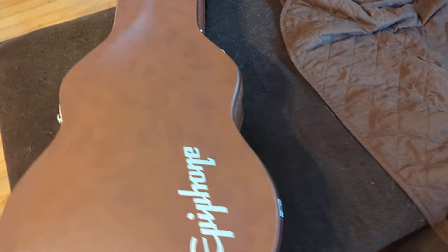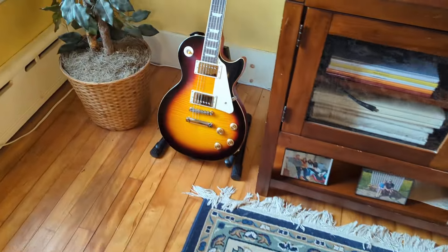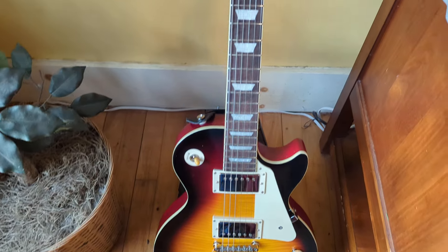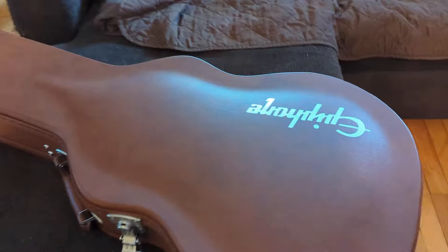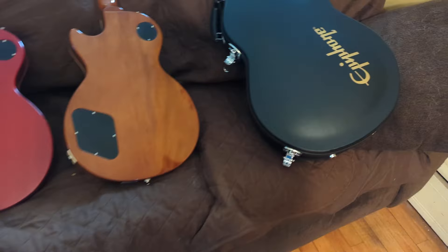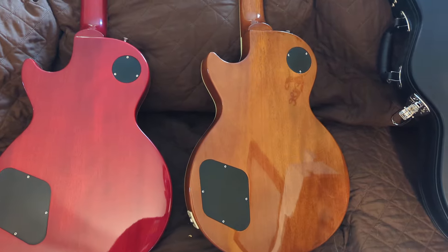I have this case right here — my 59. Here's the 59 reissue. The 59 reissue comes with this brown case with the pink lining, and this case does feel kind of cheap. The Slash case seems pretty durable.